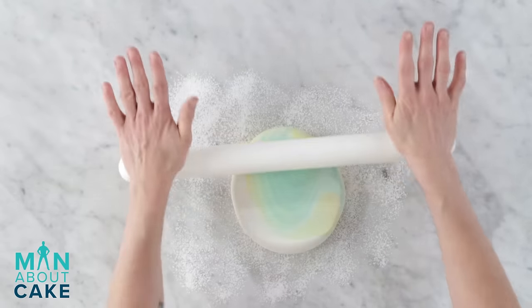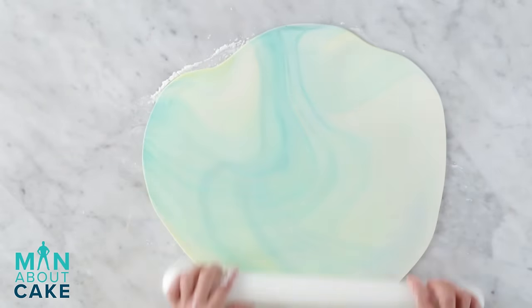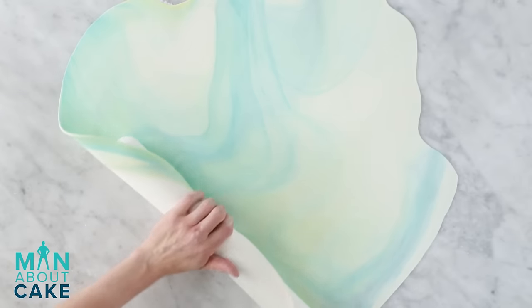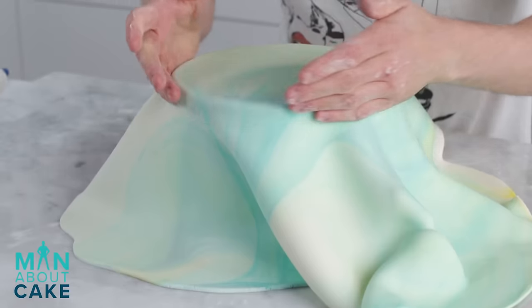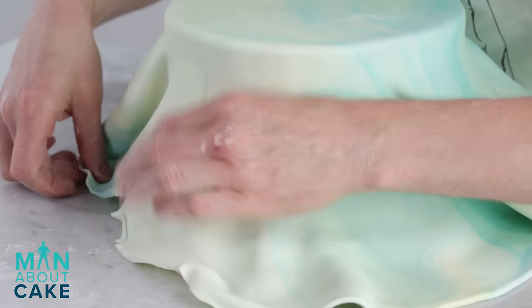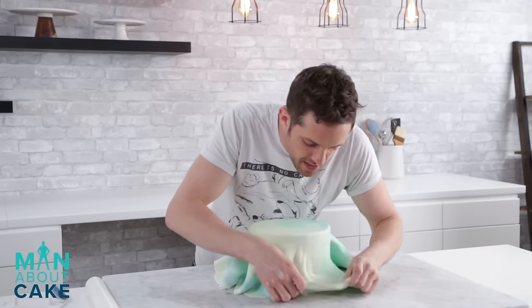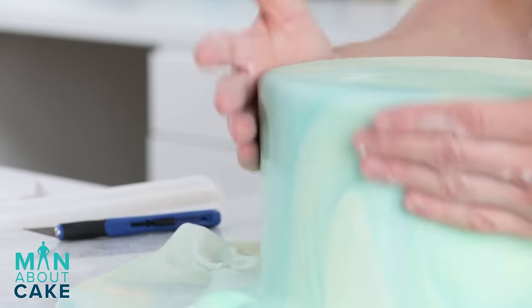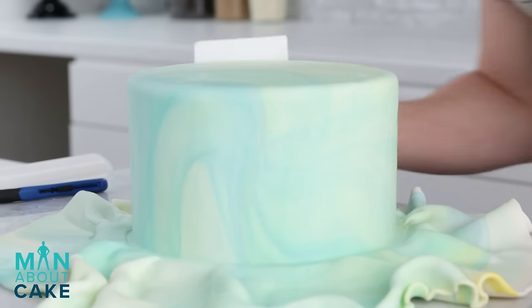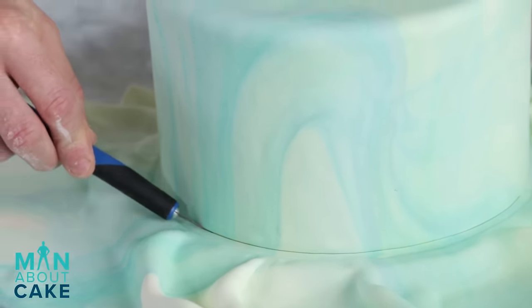Oh, it's going to be gorgeous. Now I've got it rolled to the thickness that I want, let's quickly cover this cake. I'm just securing the top edge first, straightening out the wrinkles. I have a little cornstarch on my hands because they get really hot — this will keep them from sticking to the fondant. Now that the fondant's on the cake, I'm just going to cut the excess away with an exacto knife.